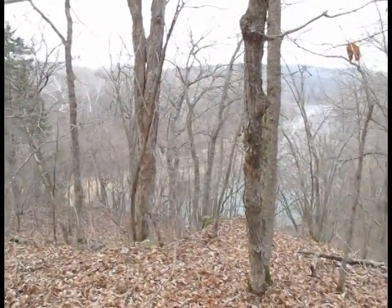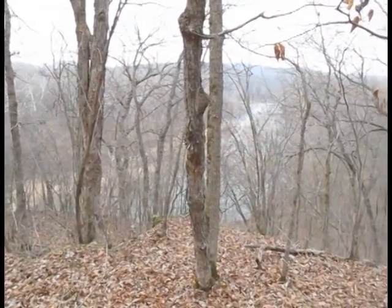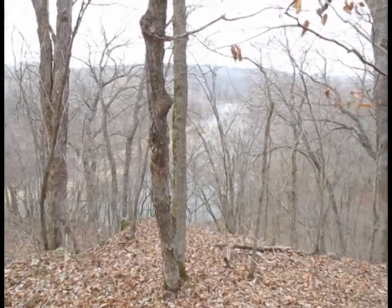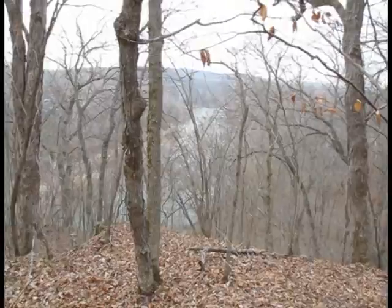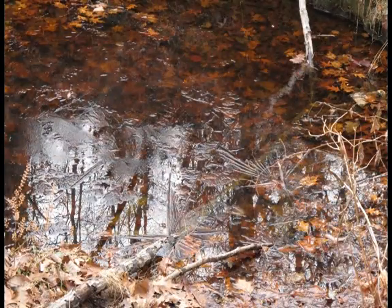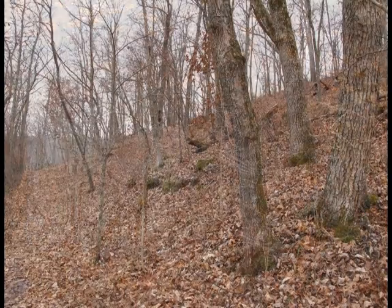Higher up on the bluff you get a better view of the river down below. It's a cold, crisp morning — a bit lonely, a bit lonely being used to being out here. I'll see you next time.